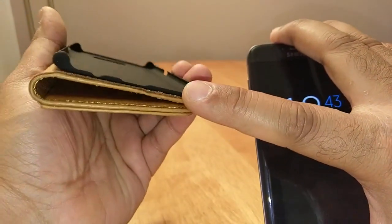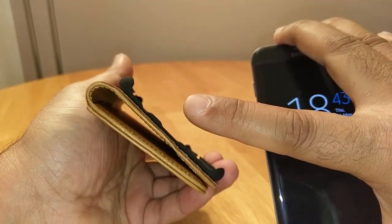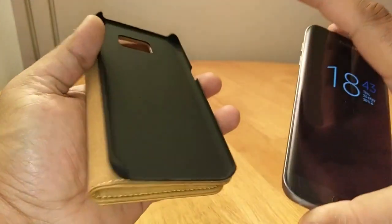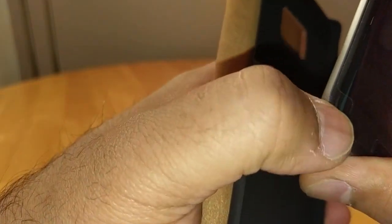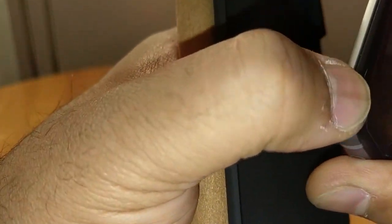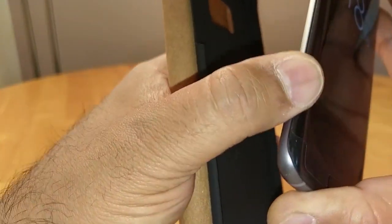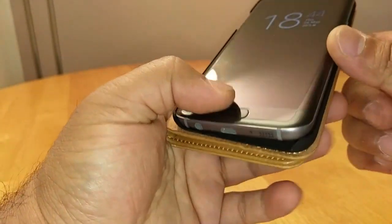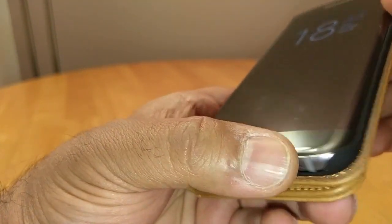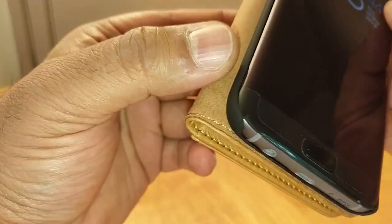The top and bottom are exposed. I like the attention to detail — for the headphone jack they've carved a little notch, and there's one for the USB charging port as well. I've got a screen protector on my phone and this case works fine with it — it doesn't lift up the screen protector at all. Nice fit, no issues there.